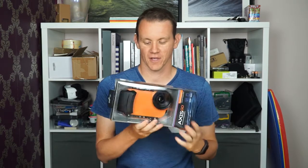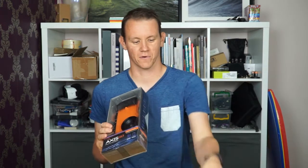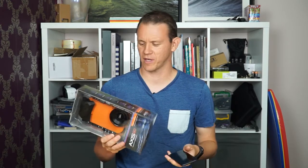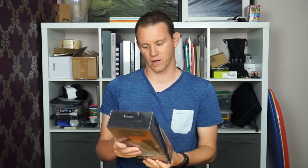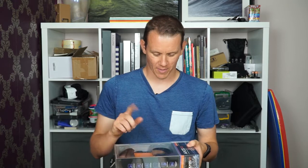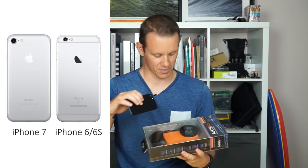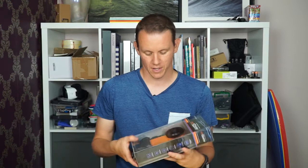Pretty excited when this arrived — very first impressions are it's quite a bit bigger than I expected. It's designed for an iPhone 7, not the 7 Plus — that one should be available in August. It also fits the iPhone 6 and iPhone 6s, not the Plus sizes, just the standard ones. There are a couple of caveats: the lens on the iPhone 6 doesn't quite line up, so some accessory lens ports won't work with the iPhone 6 and 6s but will work with the iPhone 7.